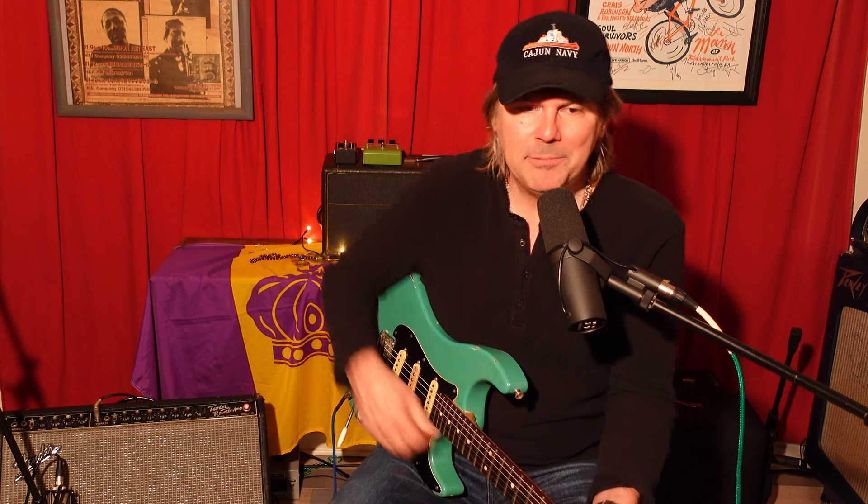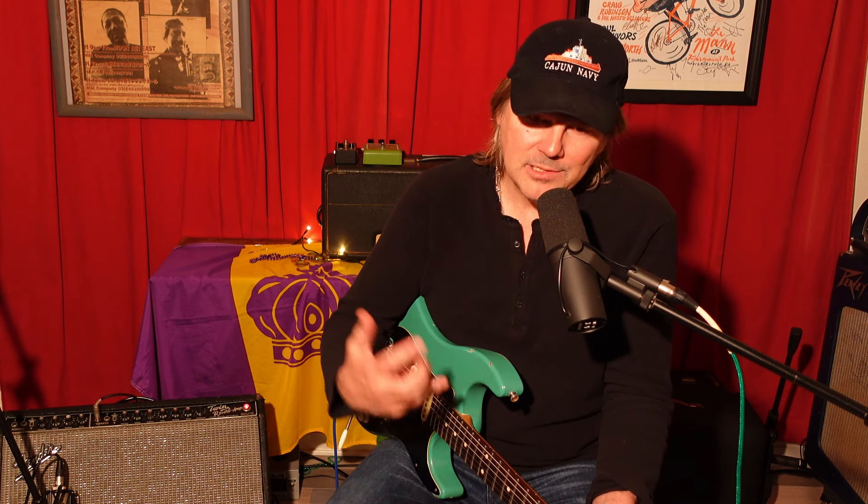I see a lot of people crap on the Fender Twin Reverbs — it's too loud, you'll never get that to break up, and this and that. I thought I would just kind of give you my two cents: how I like to use them, how I dial them in.